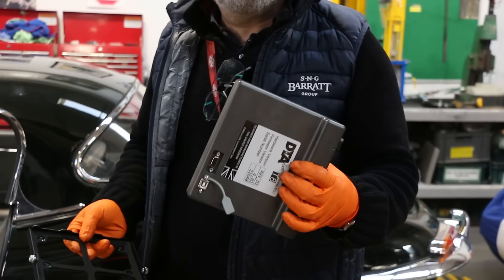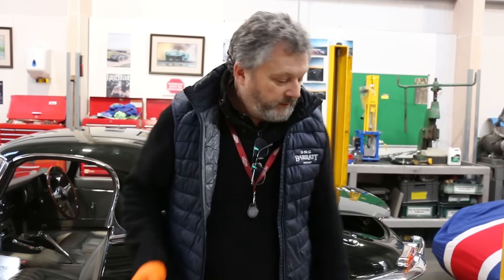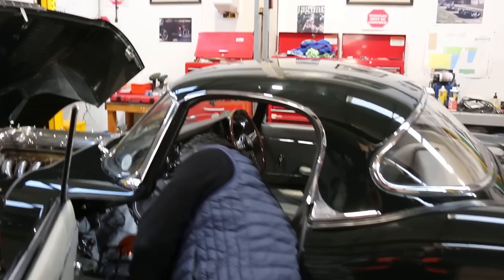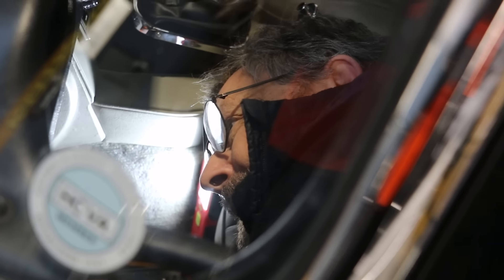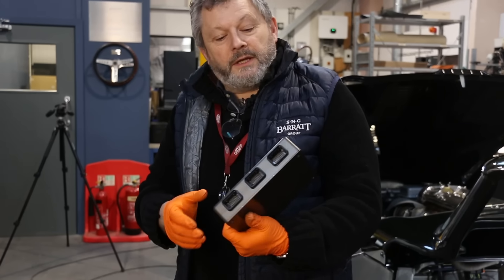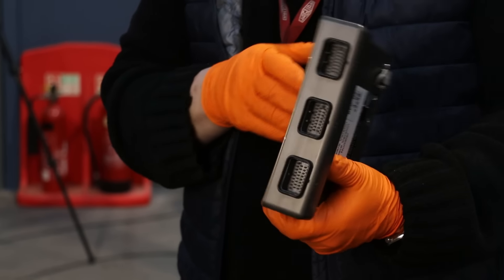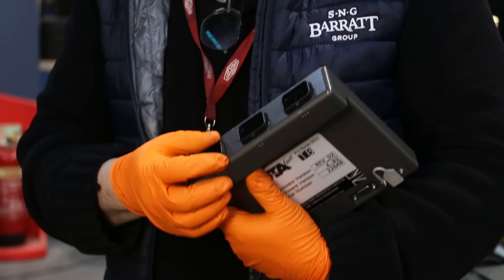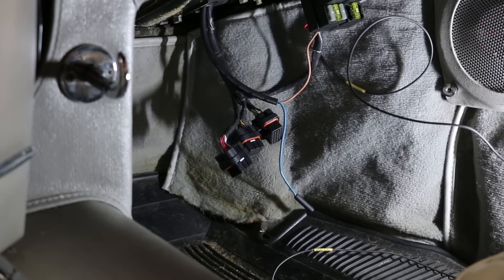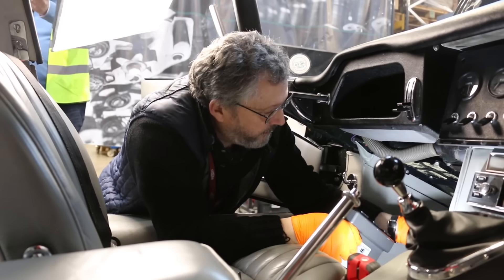The next thing we're going to do is fit the brain box — this is the ECU that controls everything. It comes with a bracket which I'm going to mount inside the passenger footwell. I've fitted the support bracket, so now I'm going to fit the ECU itself. The pins are quite delicate so you need to be fairly careful about pushing the connectors in, but they lock in and once they're in, that's it. I need to make sure I get the connectors in the right order — they are marked: one, two and three.